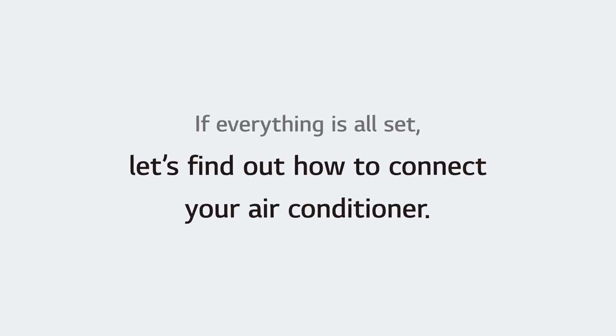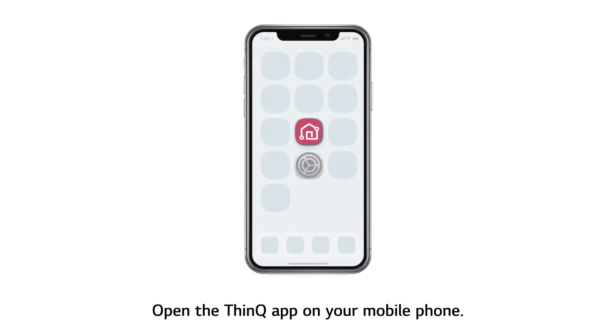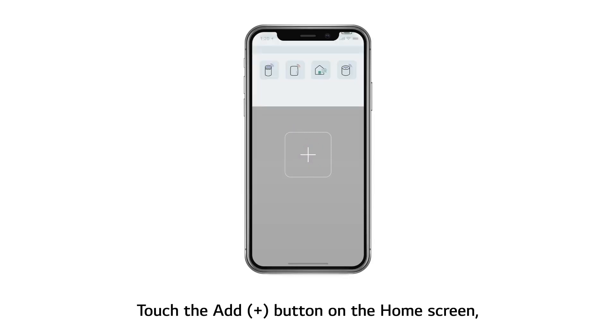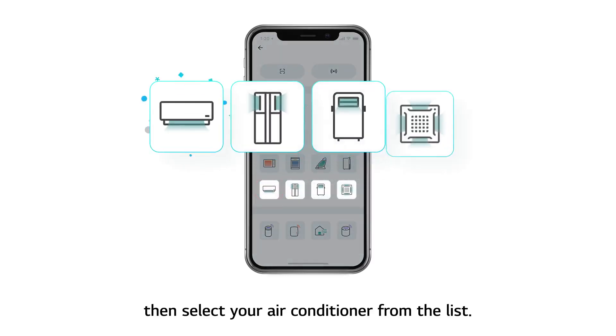If everything is all set, let's find out how to connect your air conditioner. Open the ThinQ app on your mobile phone, touch the Add button on the home screen, then select your air conditioner from the list.